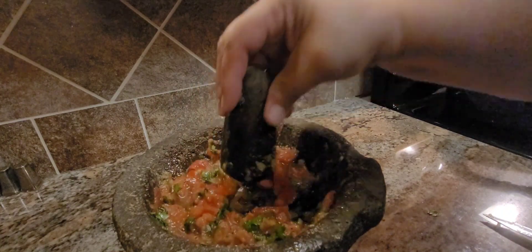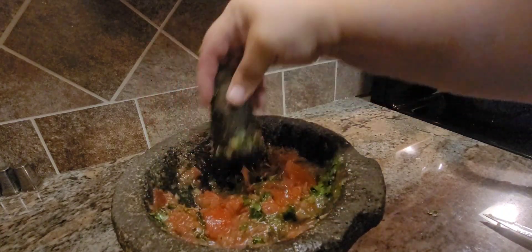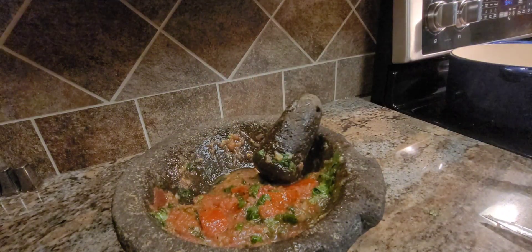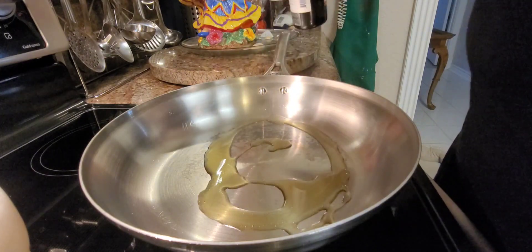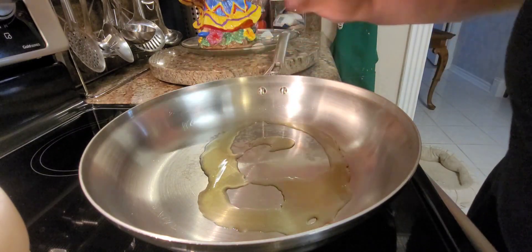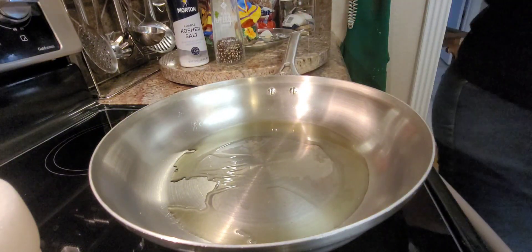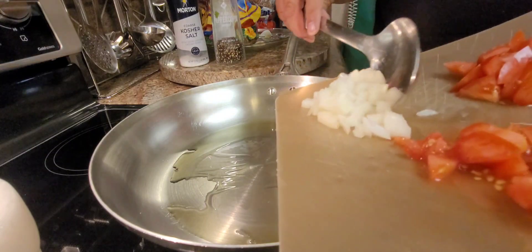Okay, now let's go to our meat. We're gonna add a little bit of olive oil, and once that gets hot — this is gonna be on medium heat — we're gonna add in onions. Drop in our onions and it's gonna sizzle.